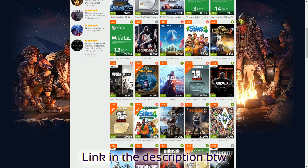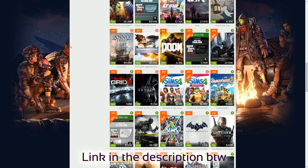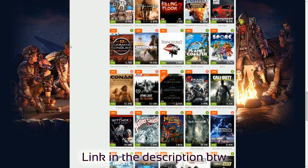Before I get into this video, if you're looking for cheap game keys, check out Instant Gaming. I bought a lot of games from there and they really do have the cheapest prices.